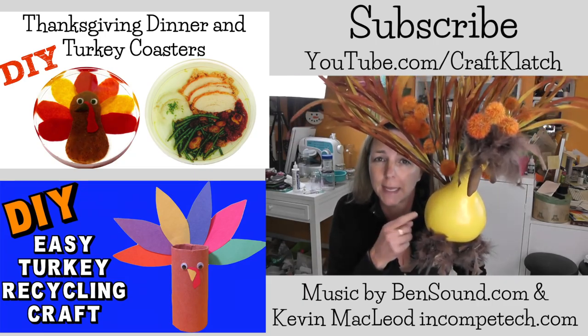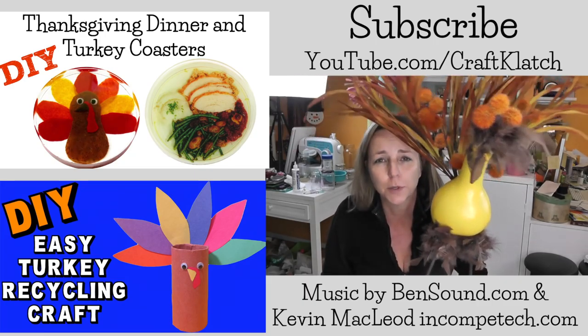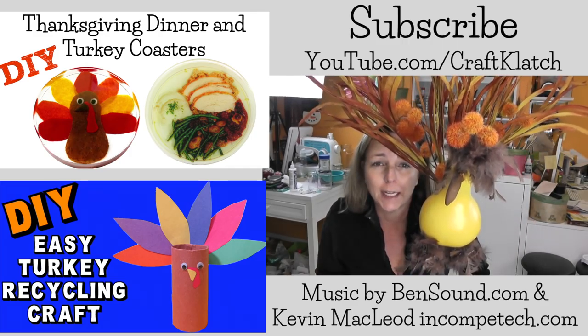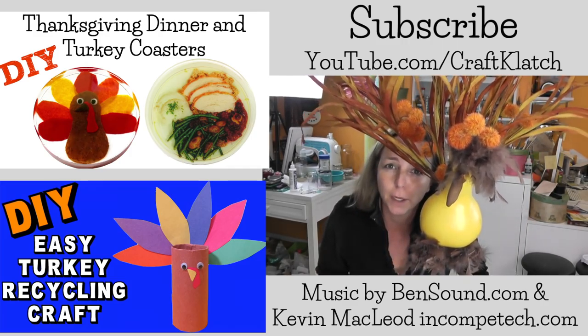Be sure to let me know what you think of this guy in the comments below, and remember to subscribe — thank you for liking and commenting on this video. I'll see you Friday. In the meantime, stay safe and happy crafting!